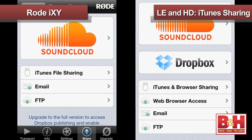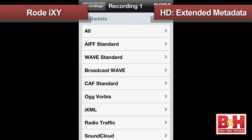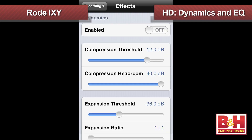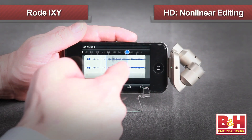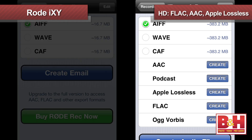Both the LE and HD versions offer file sharing features including iTunes sharing, FTP, and SoundCloud, but the HD version also adds a Dropbox option and enhanced SoundCloud integration. The HD version has extended metadata options, time-based recording, variable playback speeds, dynamics and EQ, and complete non-linear editing functions. Both versions allow you to export files in various formats, but in addition to WAV, AIFF, and Core Audio files, the HD version gives you additional format options including FLAC, AAC, Apple Lossless, and more.